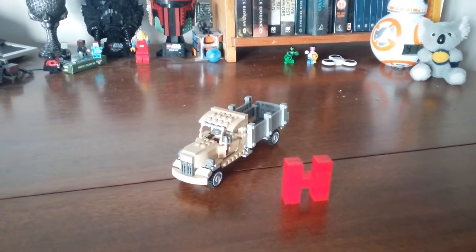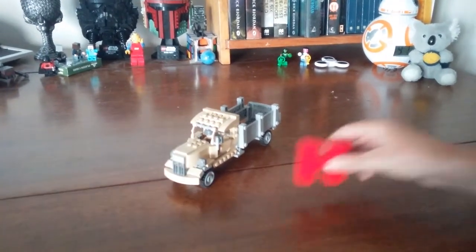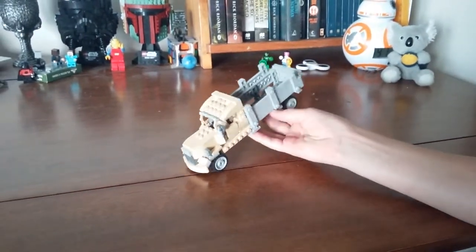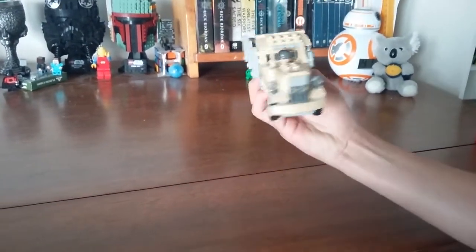Hi, I'm Hambricks and this is my channel. Today we've got a German Opel Blitz, which is a lightweight truck.